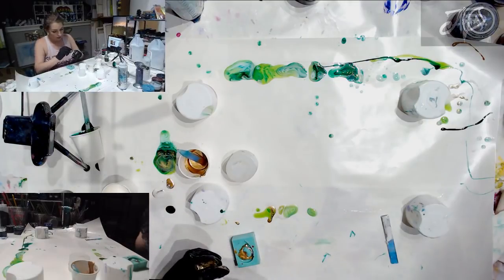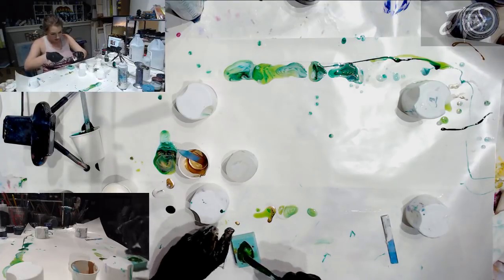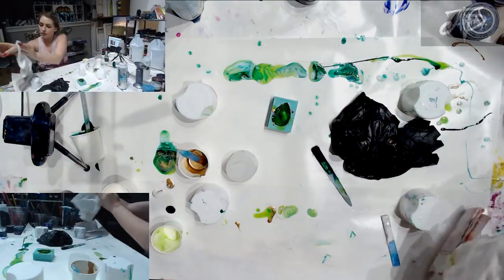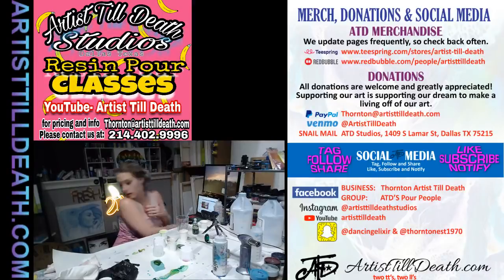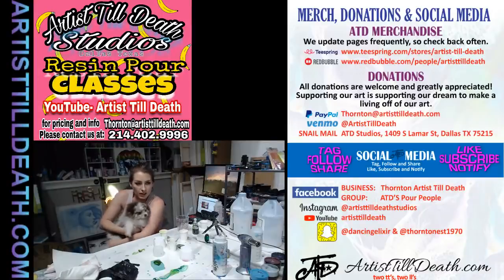Hi baby pup! One second — you can come say hi to everybody. If you guys haven't met my pup, he wants to say hi. Let me get this resin off me because you don't need any resin in your hair, tiny pup. Come up here and say hi to everybody!